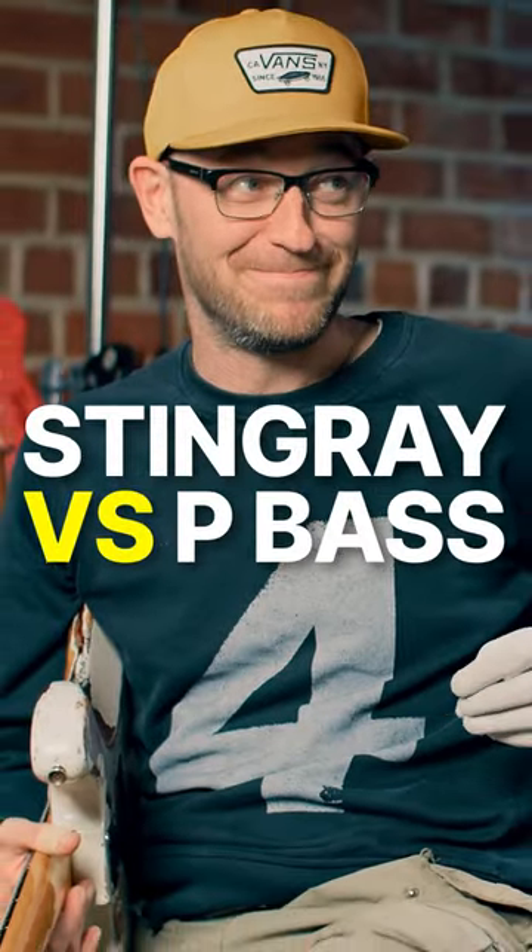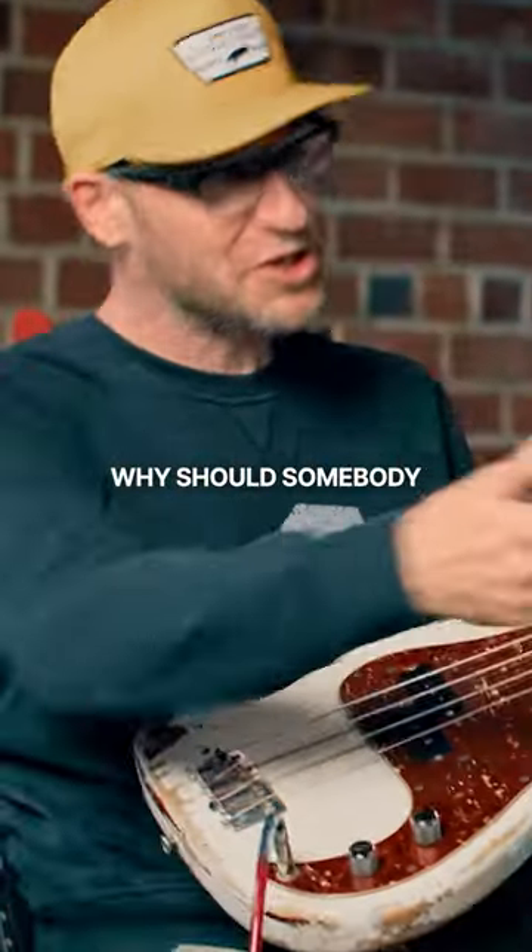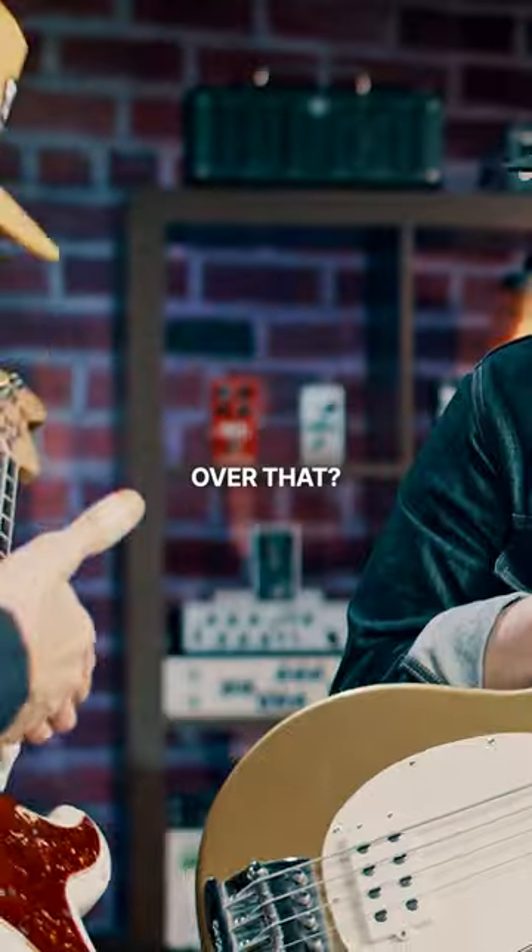I've been sleeping on the Stingray. It's really cool, man. Why should somebody even consider this over that?